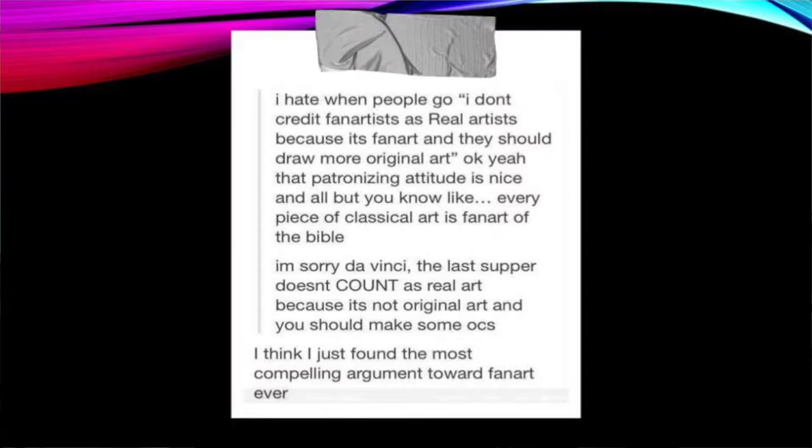Let's begin with something I found when first developing this presentation a couple of years ago that I found insanely funny. It goes: 'I hate when people say I don't credit fan artists as real artists because it's fan art and they should draw more original art. That patronizing attitude is nice and all, but every classical piece of art is fan art of the Bible. So you should go and dismiss the Last Supper as not real art because it's not original.' I think that's the most compelling argument towards fan art ever.